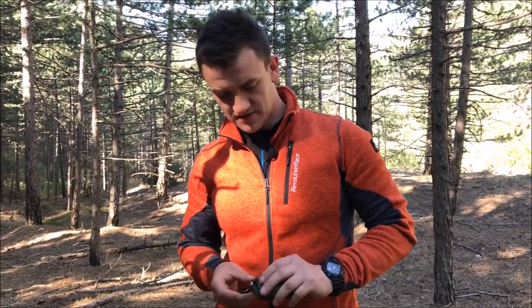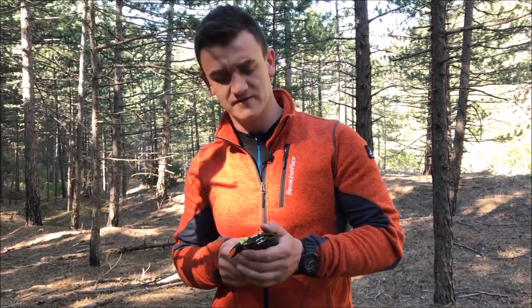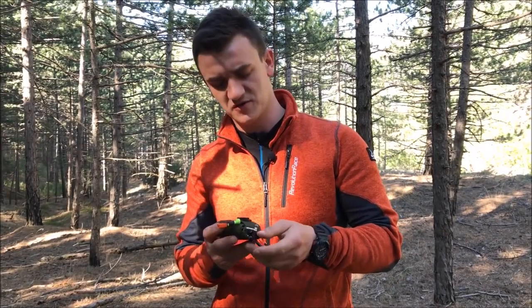Alright guys, so Gearbest was generous to send me some gear to test it out. They challenged me to try to survive with this survival kit, so I'll leave a link to this item in the description.